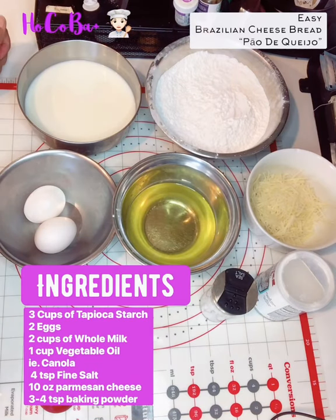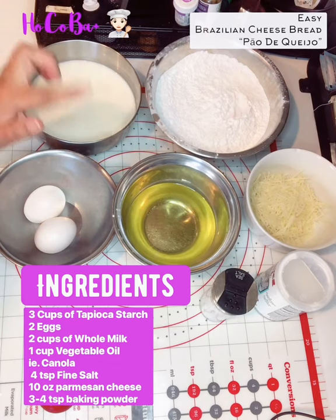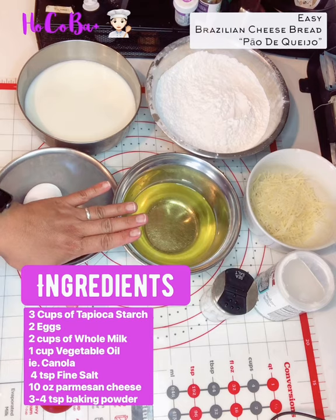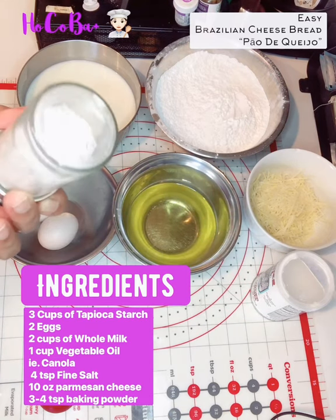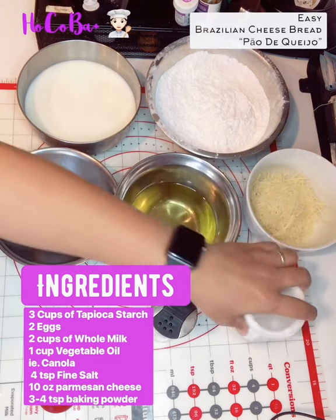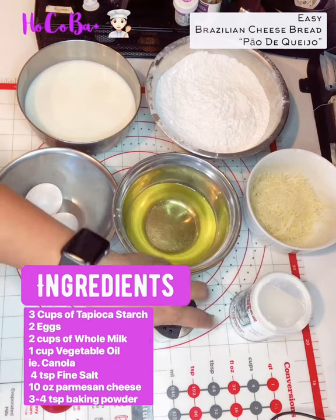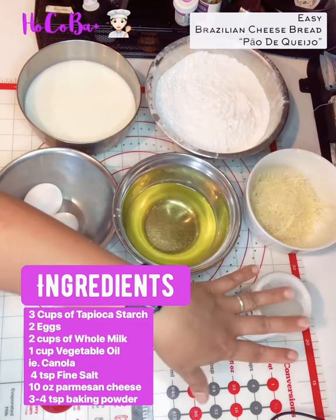Today we're going to bake a Brazilian cheese bread. We have here three cups of tapioca flour, two eggs, two cups of whole milk, one cup of vegetable oil, four teaspoons of fine salt, and 10 ounces of parmesan cheese — a shredded one. I bought the commercial ready-made shredded cheese.